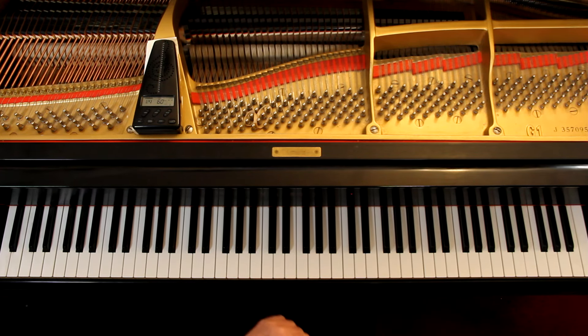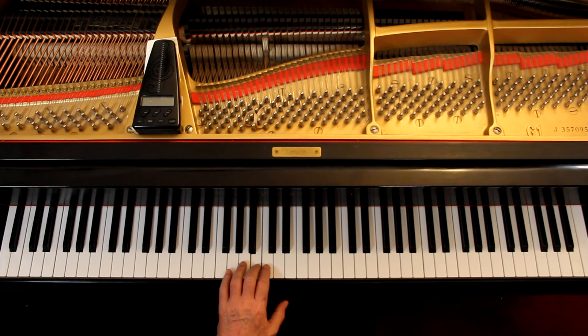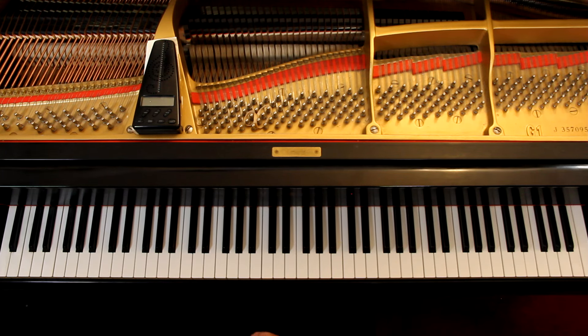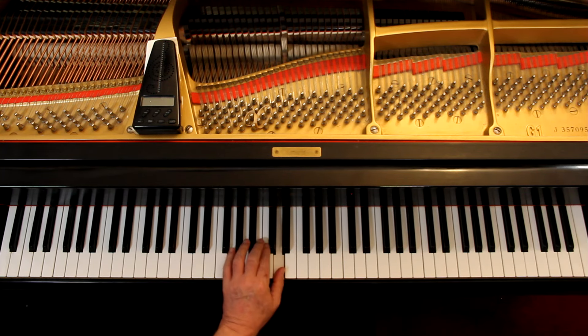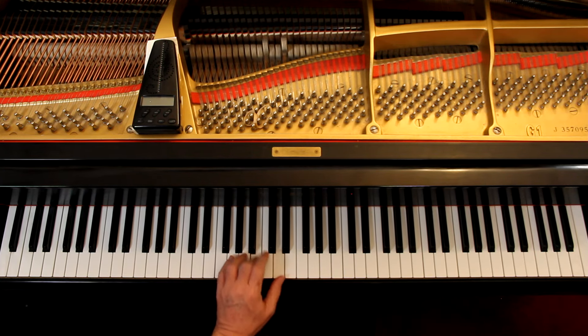Last two measures of the second line — same thing, except now we get a B flat. Since the third finger's on B, I'm going to use it on the B flat. Third line: one, two, three, four. One, two. One, two, three, rest. And again, second finger's on C, so I'm going to use it on C sharp. One, two, three, rest.